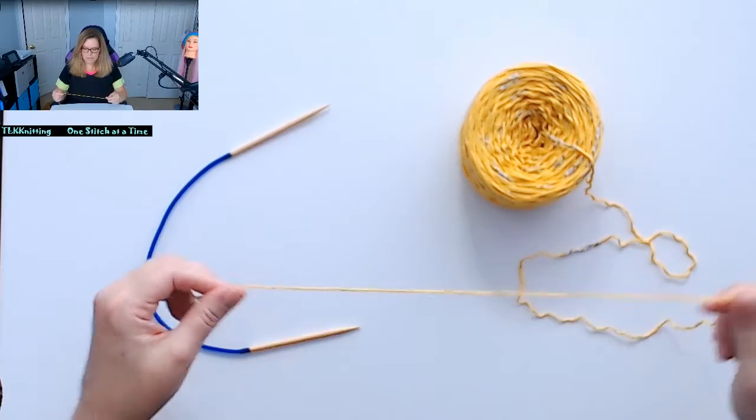As you go through the process of teaching yourself how to knit, hello everyone, my name is Tina and I'm going to show you how to do the long tail thumb cast on method. So let's get started.